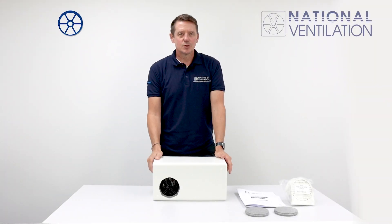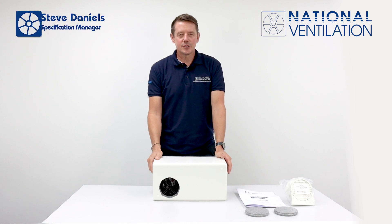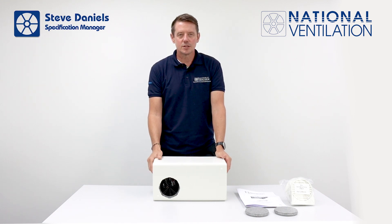Hello, I'm going to talk about Positive Input Ventilation, PIV, a condensation and mould solution.